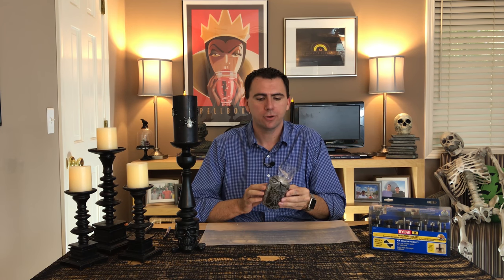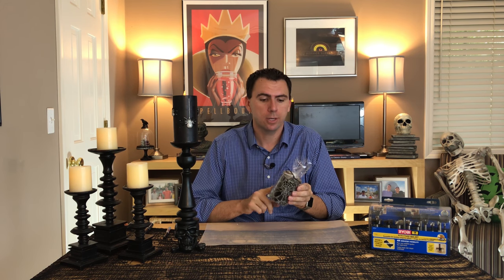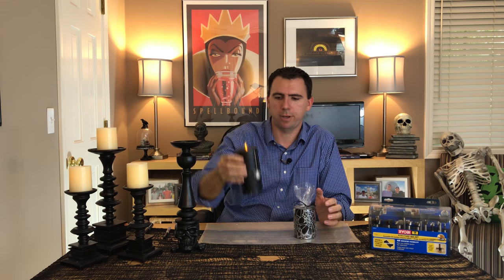Hi everybody. Today I'm going to show you how to take one of these awesome Halloween candles, something that you might typically just use one time, and turn it into an even awesomer Halloween decoration that you can use year after year. Basically we're going to drill out the center and turn it from a real candle into a fake candle, like you see with this spider candle here.